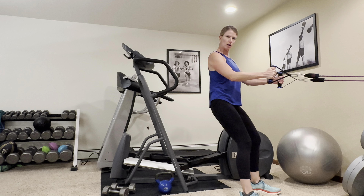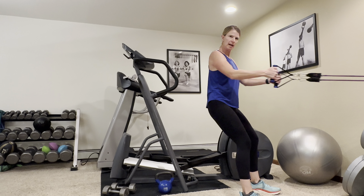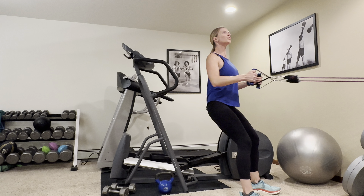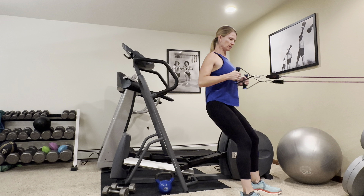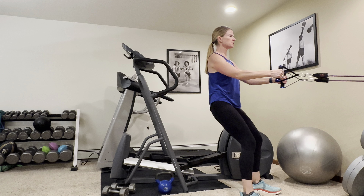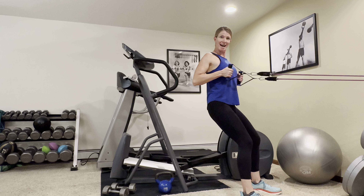In your athletic stance, your tummy's tight, your legs, hips, quads and hips are engaged. Really control that band both directions. Really squeeze those shoulder blades like you're squeezing a pencil. Make sure you keep breathing. And ten.